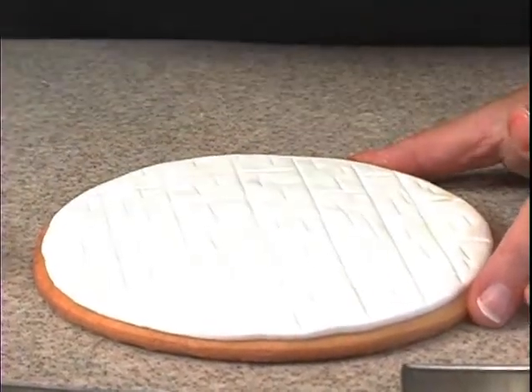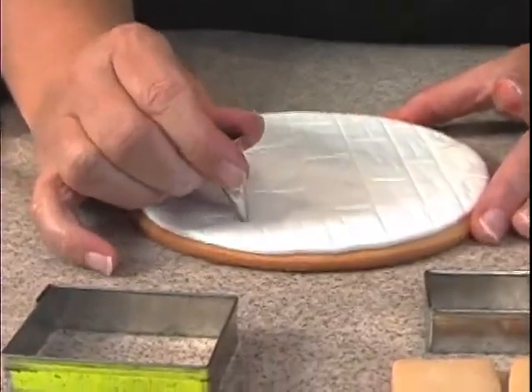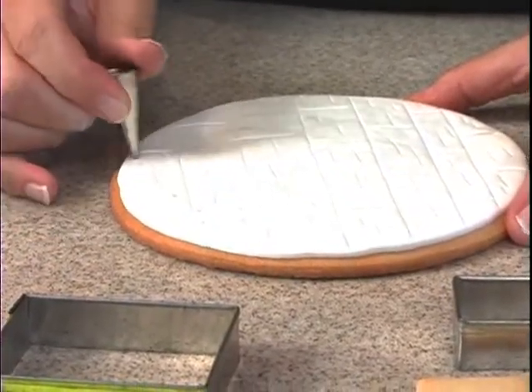This is tip number three, and I just want to make little holes where the nail holes would be. So I'm just pressing down and using this as an embosser.